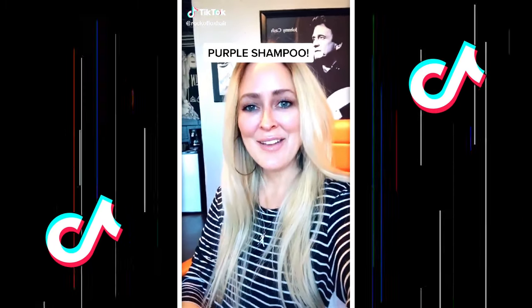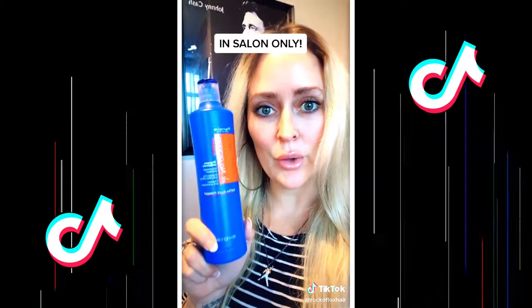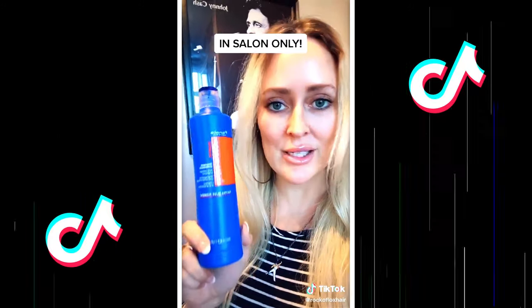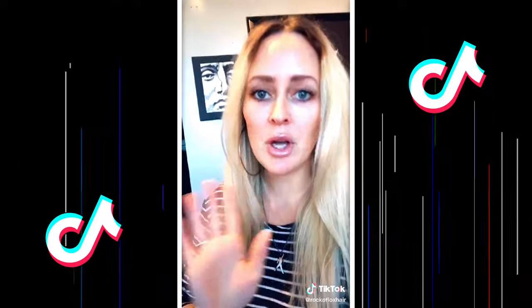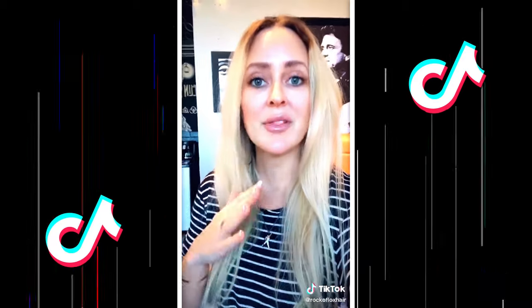I've had a couple of requests to go over purple shampoos, so I'm going to show y'all a few of my favorites and why. First: Fanola No Yellow and Fanola No Orange — amazing for toning in the salon. But these are way too pigmented to have at home, because you can over-pigment your hair. It will make it dry and break it off over time. The Pulp Riot Professional purple shampoo is also excellent but also ultra-pigmented — salon only.